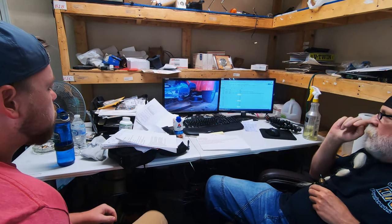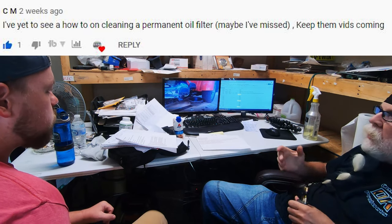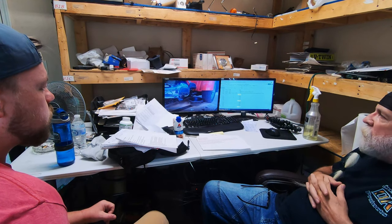Dwayne, the other day CM had asked how to clean the permanent oil filter. I had to do mine — I have a big trip coming up and had to do an oil change anyway.